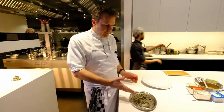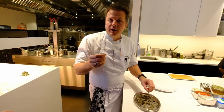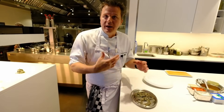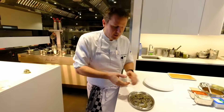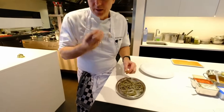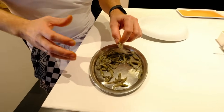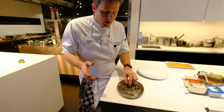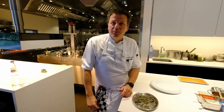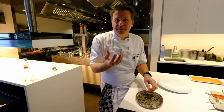Usually Belgian North Sea shrimps are already cooked on the boat, but here all the fishermen are bringing me the raw shrimps. They are small ones, they have a sweet taste, and when they arrive here in my restaurant they are alive. We are killing them with nitro to conserve them in the freezer, because otherwise they are getting brown and they get oxidation.